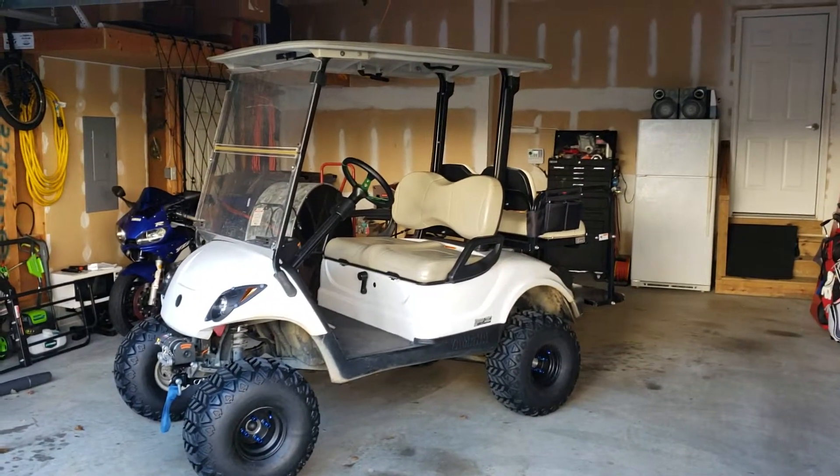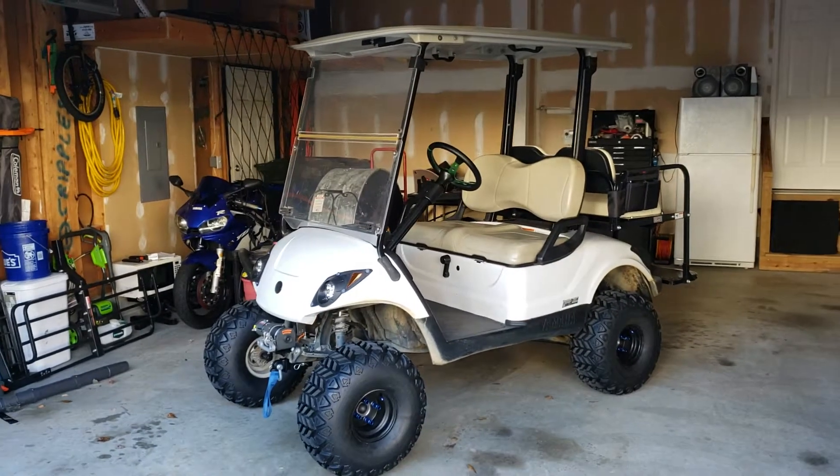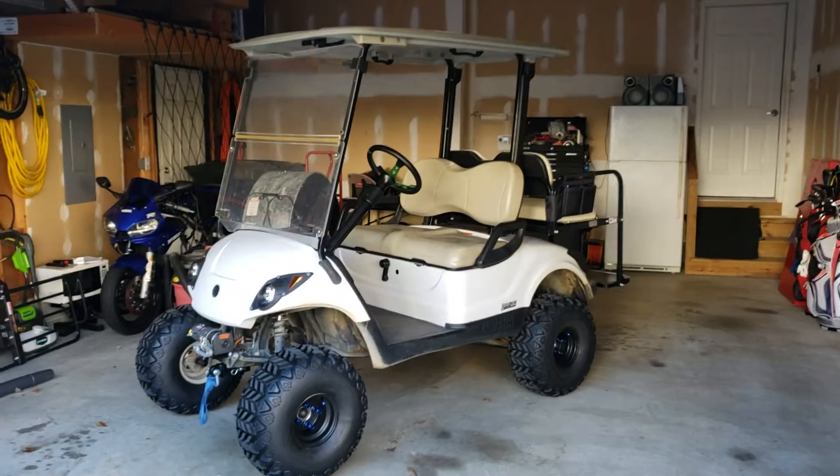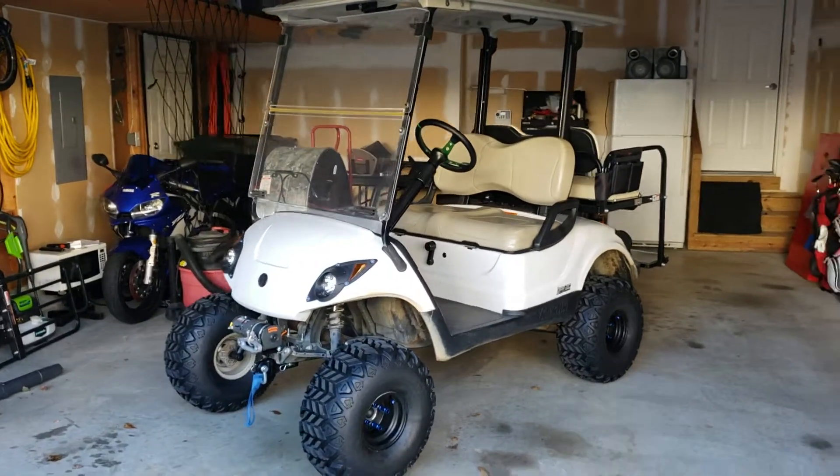Alright, this is going to be a short video, but I'm going to start doing a series on the Yamaha Drive or the Yamaha G29 Golf Cart and all the modifications I did.